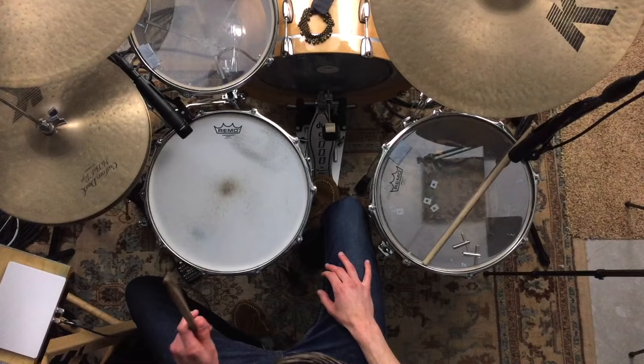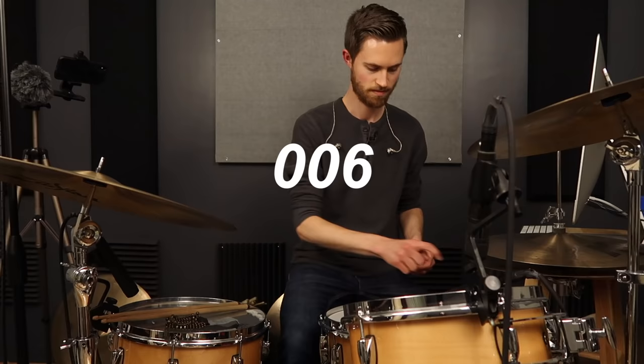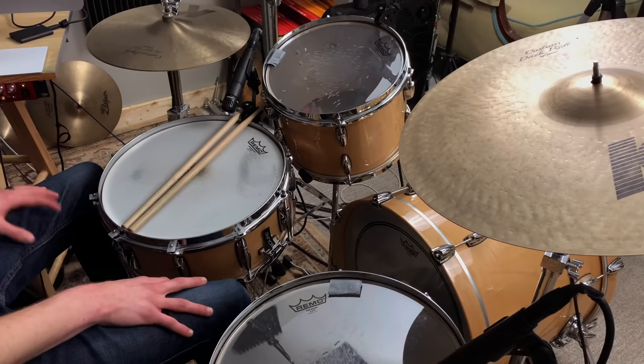If your snare is too ringy, lacking in tone, or just sounds cheap and you don't know why, you're going to learn a bunch of solutions today. Your snare, whatever snare it is, is going to sound a lot closer to your favorite record if you follow these steps. At the end of the video there's a bonus point that really is the key to getting a professional sound out of your snare.